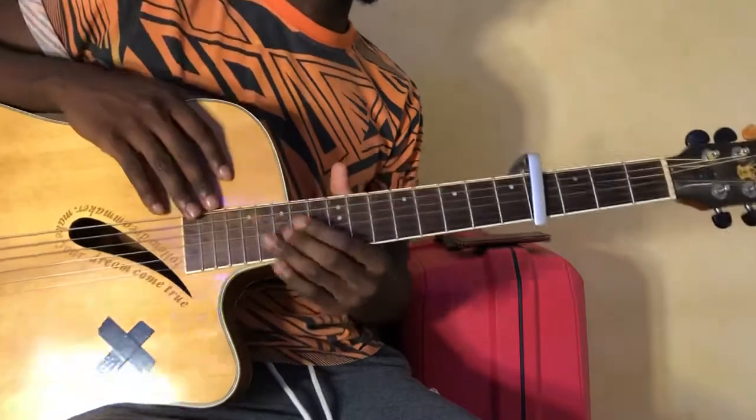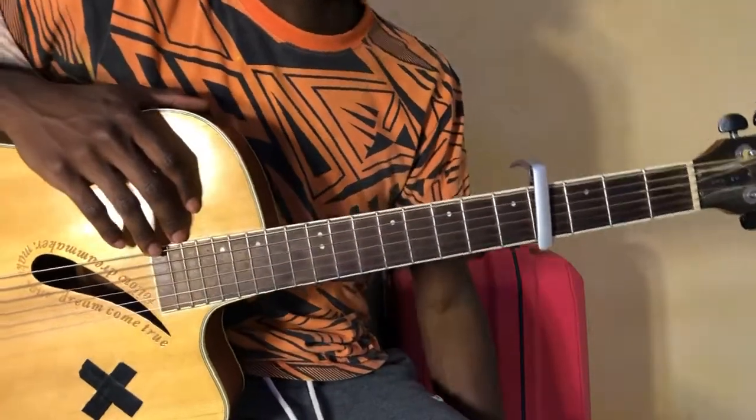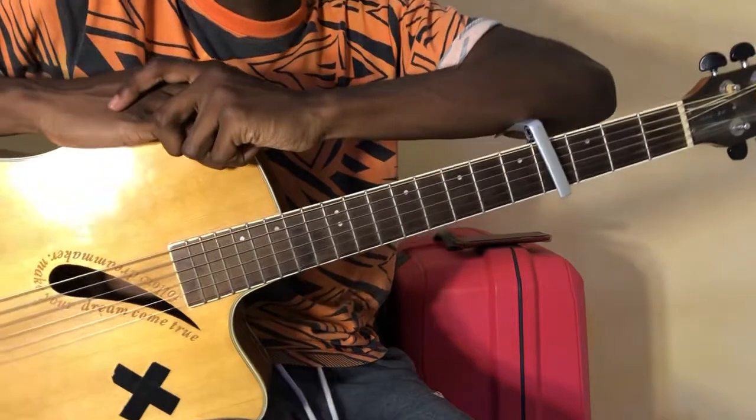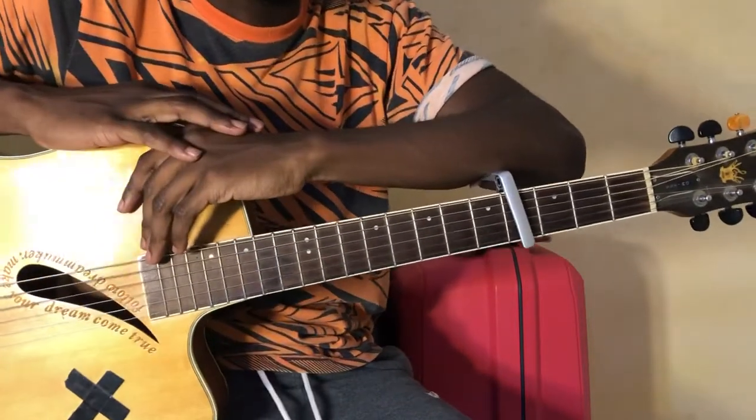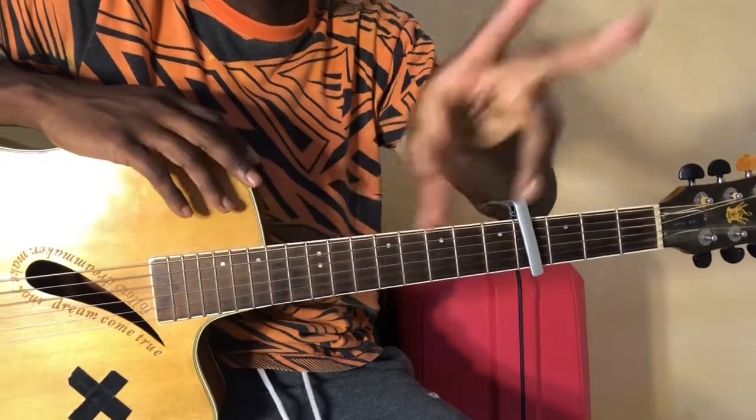All right, that's pretty much it for this song guys. Do subscribe to the channel for more content like this, leave a like, and share the video if it helped you. Let me know in the comment section below any new songs you need me to check out — otherwise, see you in the next video. Peace.